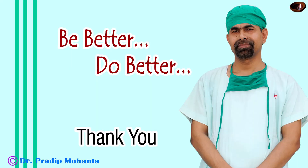Thank you very much for your attention. Hope this video will give you a lot of tips for a routine phacoemulsification of a soft cataract.